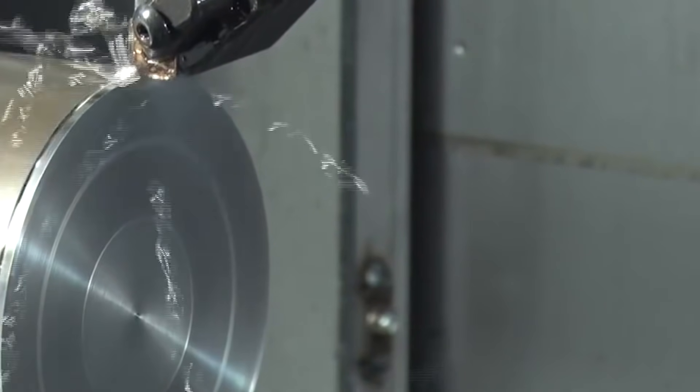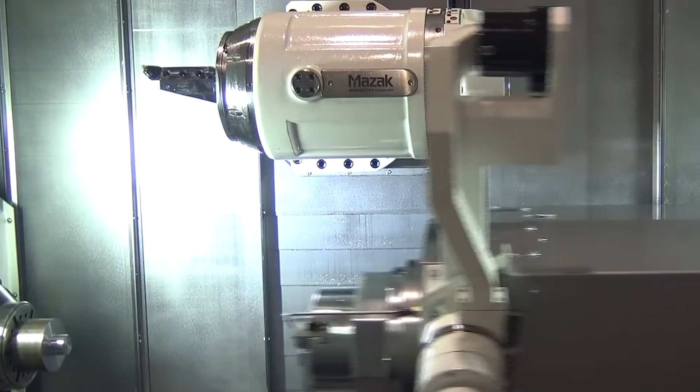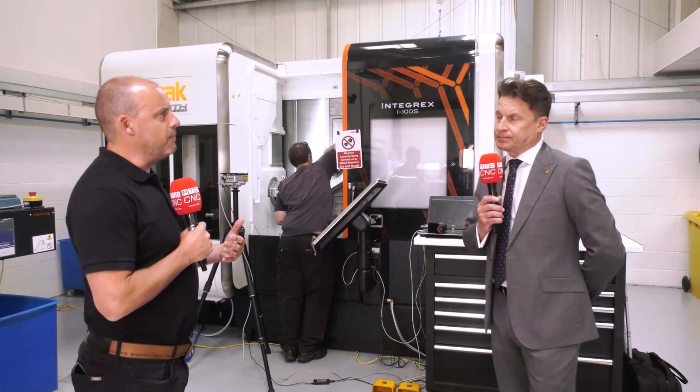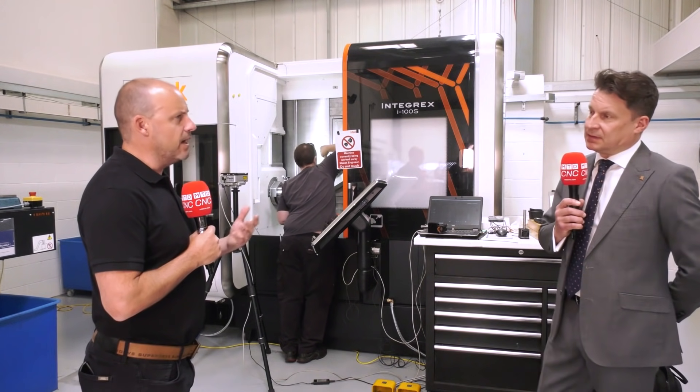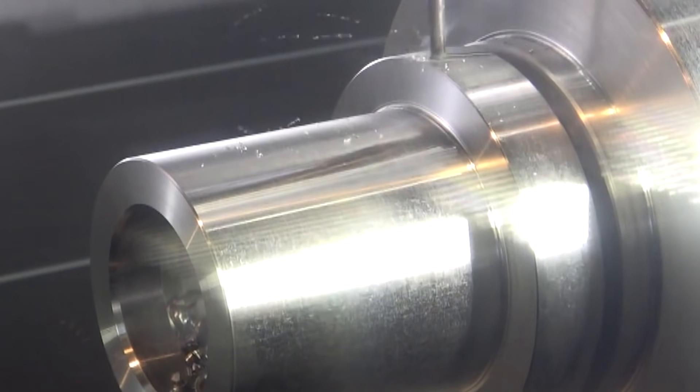We've geared this machine up with 72 tools, so we've got the ability to have sister tooling in there. We can take that over 120 tools if required. It's the next step on from a sub-spindle lathe with maybe driven tools — there's a lot more flexibility in what this can do for the company.